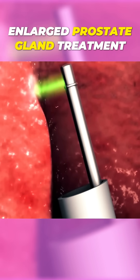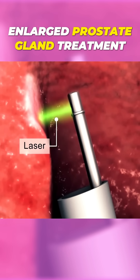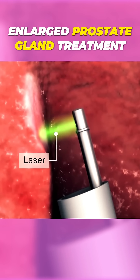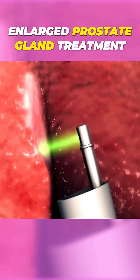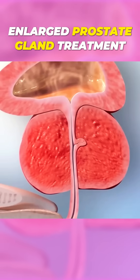Other minimally invasive variations on this type of procedure use lasers, microwaves, radio waves, or electrical energy from tools inserted through the resectoscope to remove some or all of your prostate gland.